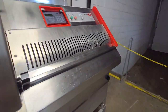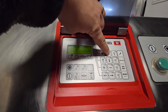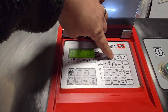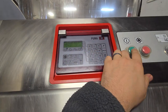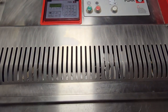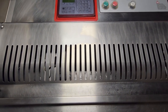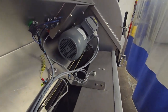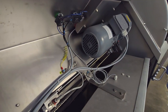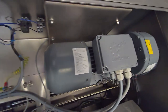We'll go ahead and change the program here. We'll bring it to ground beef patties at 30 and a half. First cut, and then once from the back. Go ahead and start the unit.